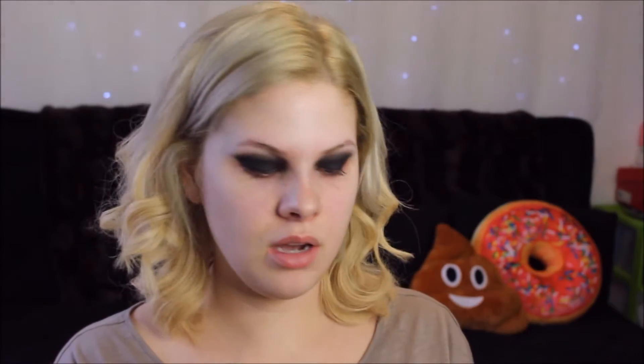I'm going to grab a creamy white color on the area I haven't used the dark color on, and use it on my brow bone. I'll use the Kat Von D palette again — this upper nudie peach. It might cancel some of the darkness of your black so you may have to go back in.